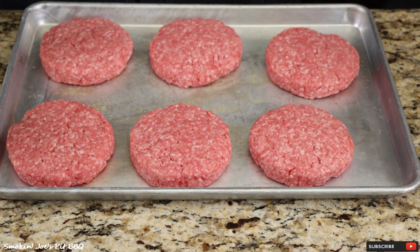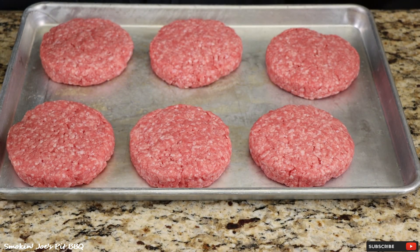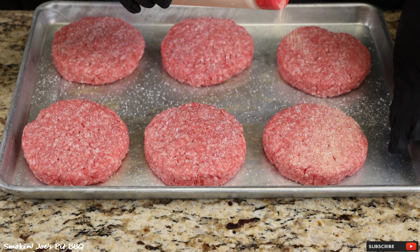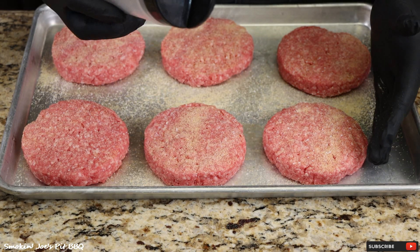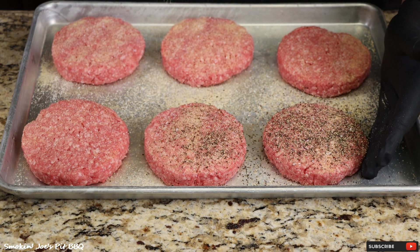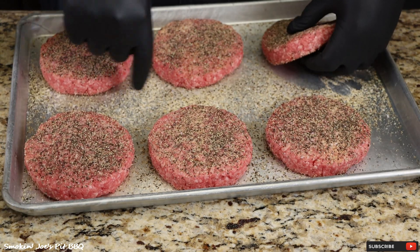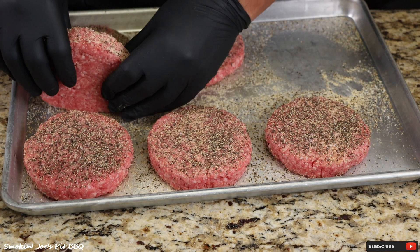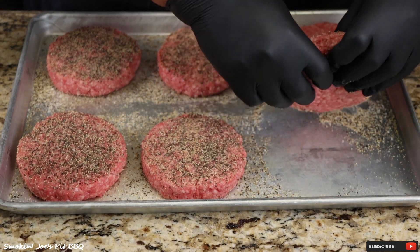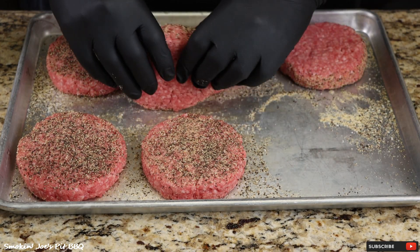Let's season up these burgers. First, kosher salt, followed by some garlic powder, and a nice dose of coarse black pepper — quite a bit, actually. Just pat that rub down a little bit. All this extra seasoning on the board — I'm going to roll the burger patties in it to get that edge. I've got my Yoder Frontiersman running at 225 degrees, so I'm going to season the other side of these patties and head outside.